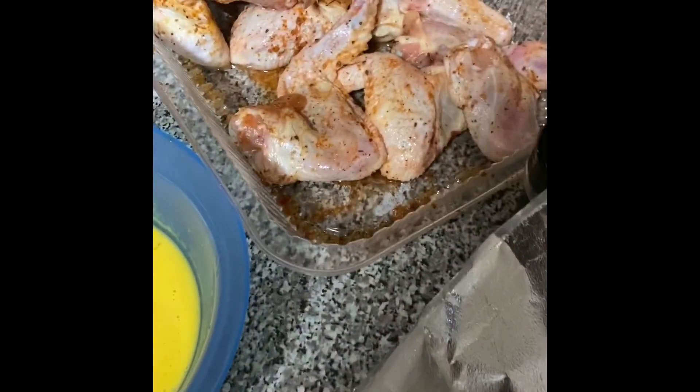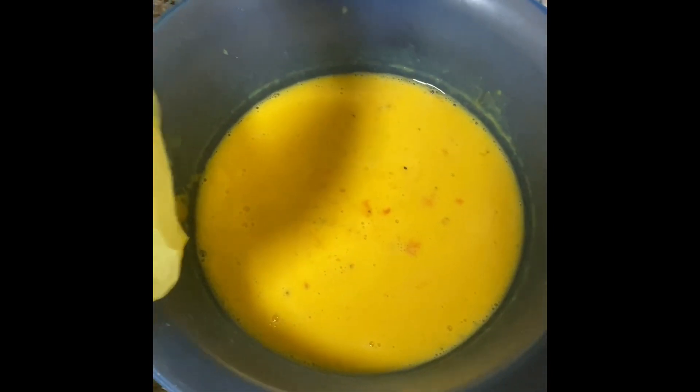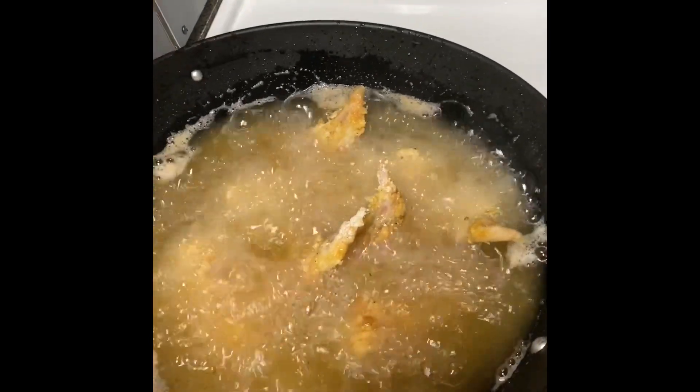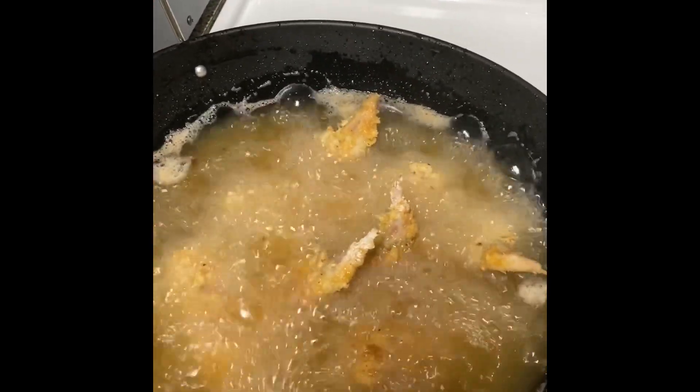My hands are messy because it's very sticky — sorry, stuff is splattering everywhere. All I did was take the seasoned chicken, dip it in the mustard and egg mix, put it in the flour, and then it goes to the pan.